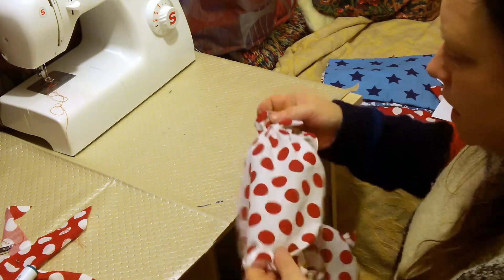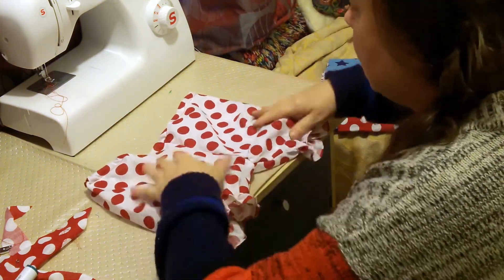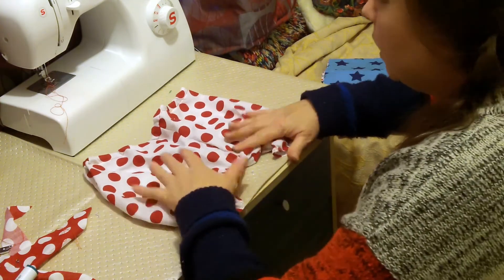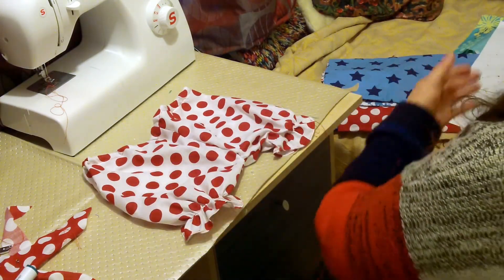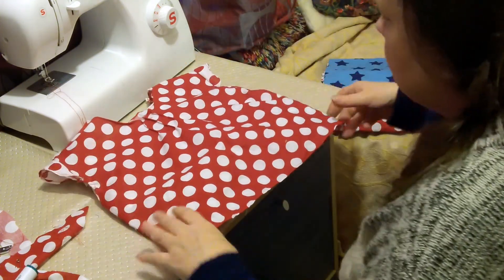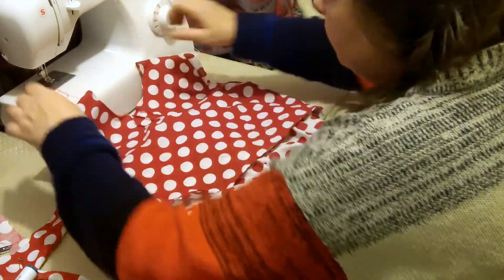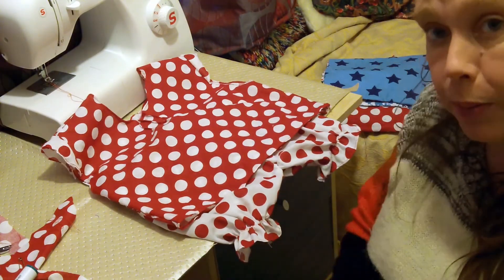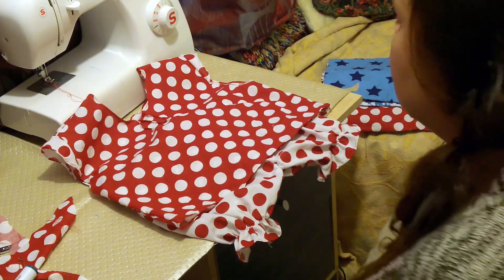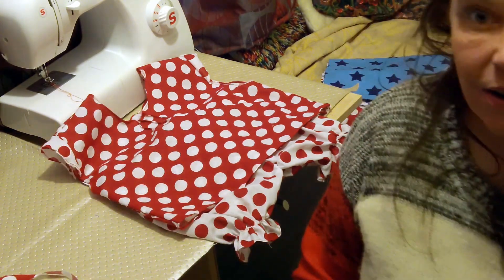We have everything we need. I must admit I chose not to do any extra fabric, and this is just because we are not all spoiled with it. Thank you so much for watching!